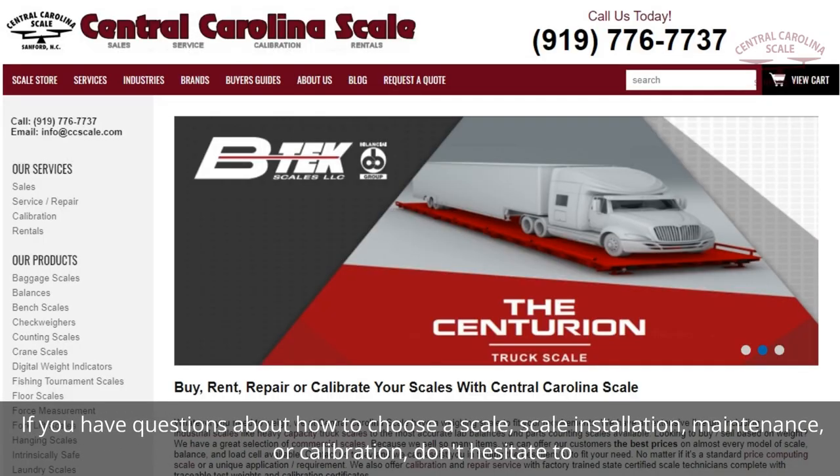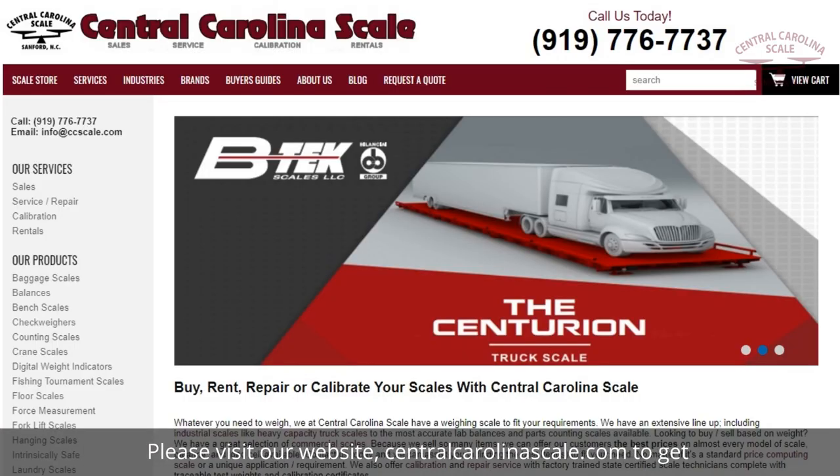If you have questions about how to choose a scale, scale installation, maintenance, or calibration, don't hesitate to get in touch with us. Please visit our website centralcarolinascale.com to get started.